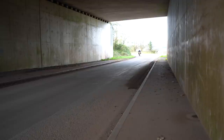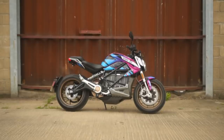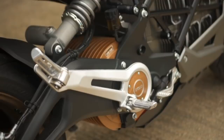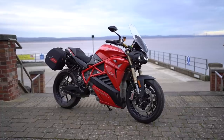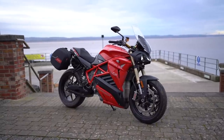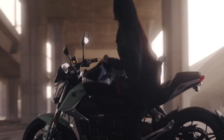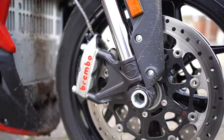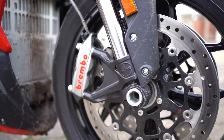Ultimately, the question still stands: is it better than the Zero SRF that I enjoyed so much previously? Well, it certainly feels quicker, that's for sure. In terms of absolute thrills, the Enerjica is hard to beat, and it looks pretty damn nice too. Not to say that the Zero is a bad-looking bike — I like its clean lines and choice of finishes a lot — but the Rebel has more of that Italian flair, like a futuristic MV Agusta.